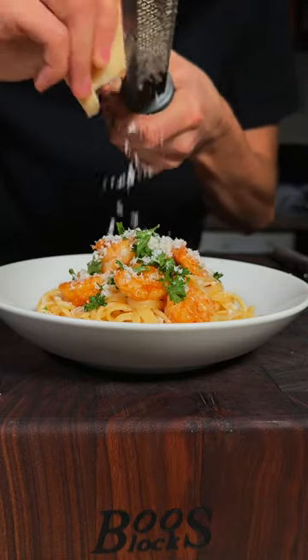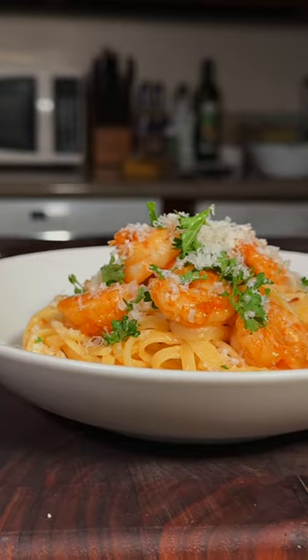We'll sprinkle on some parsley and shave just a little bit more Parmesan. And enjoy! This is absolutely delicious.